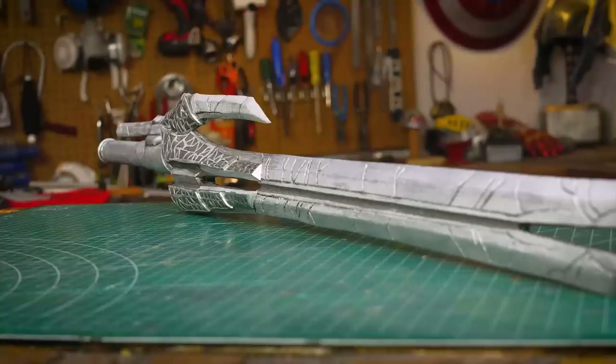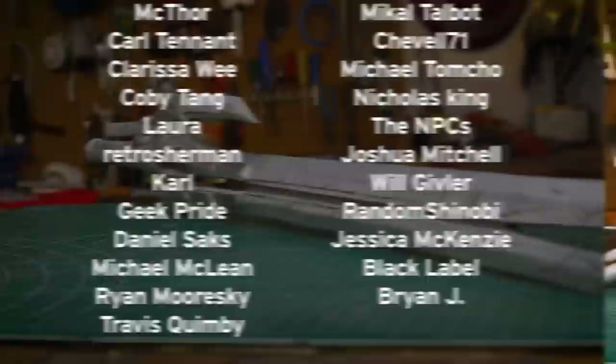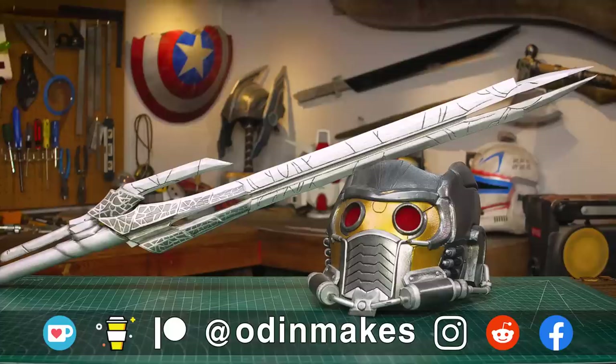I want to thank Shaduchi, Vader Dude, and all of my Patreon supporters. My Patreon support is the number one thing that makes this show possible. If you like the video don't forget to subscribe. Have an idea for something for me to make? Please leave a comment below. And if you make any of these projects, you can send me a picture.